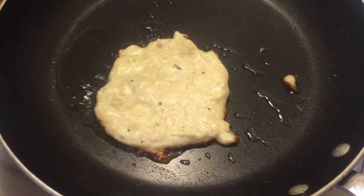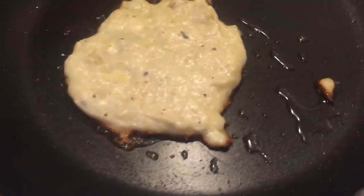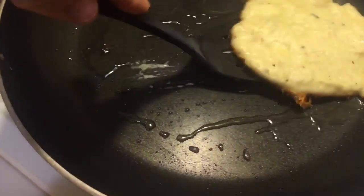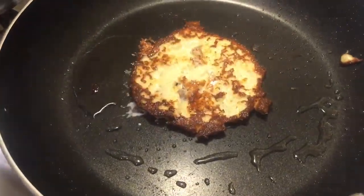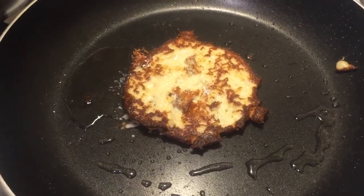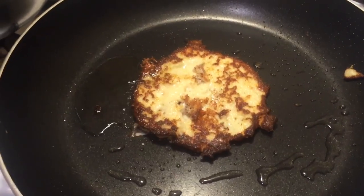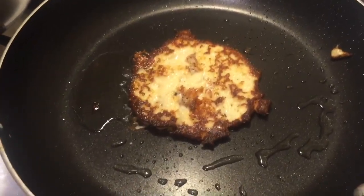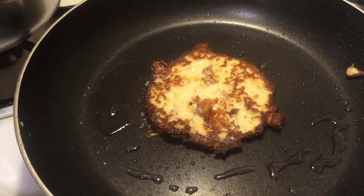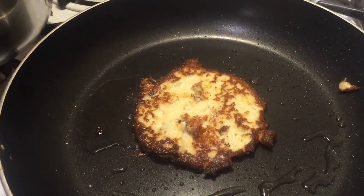After a few minutes, you'll notice that the edges are starting to turn brown — that's an indication of when to start to flip it. And look at that, it looks perfect on one side. We're going to let this cook on the other side for about two minutes or so, then remove it and continue to make the cauliflower hash browns. That's how you make Crazy Dave's cauliflower hash browns. Enjoy.